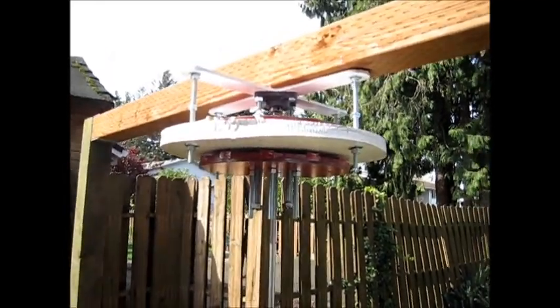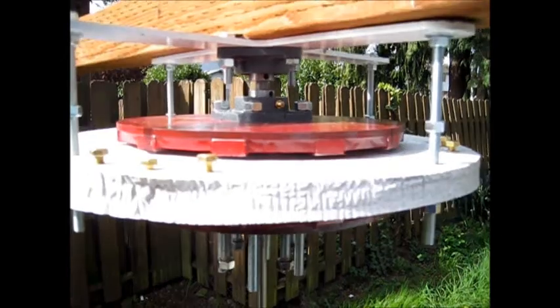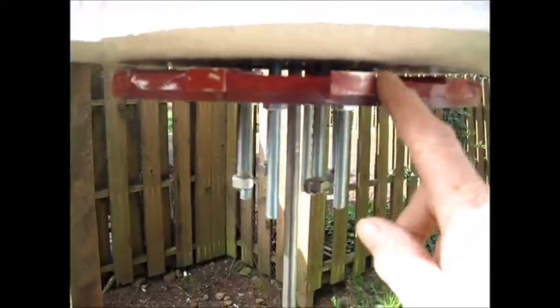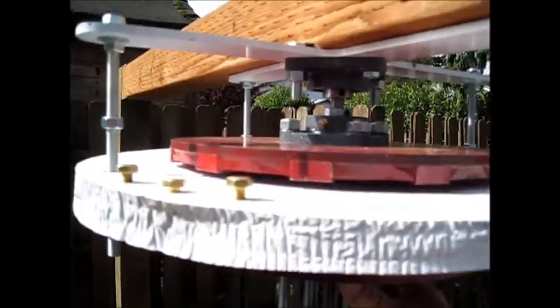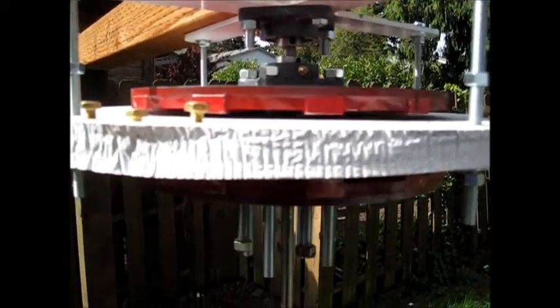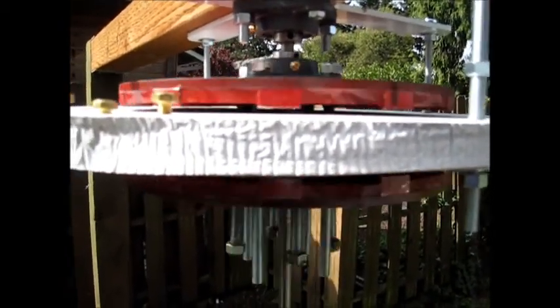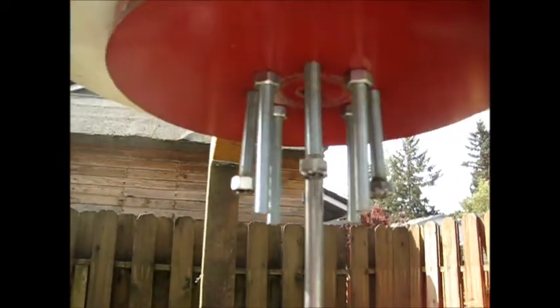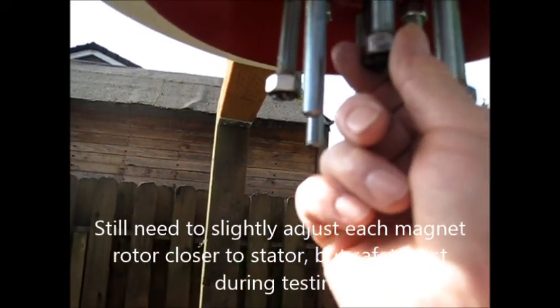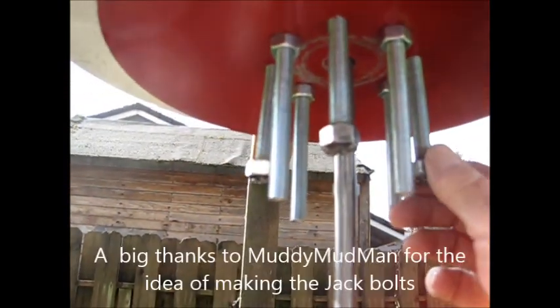Hey guys, it's SG. We started putting the vertical axis together — we got done late last night about 10 o'clock, doing stuff with flashlights. I came out here and made some final adjustments to the bottom rotor. She seems to be doing pretty good, spins nice and free. It's a big old monster stator, about an inch and an eighth thick, with 150 wraps on each coil of number 15 wire. Here are the jack bolts we used — we went to the neighbors and spot welded the nut on there. It's an idea we got from Muddy Mud Man, and boy did it sure help using the jack bolts getting this up, because this thing was about ready to slam against the other stator.